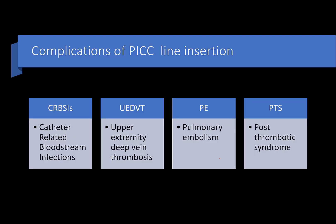The PICC line has its own problems. Because it is kept for a long time, there can be catheter-related bloodstream infections, as there is a gap between the catheter and the skin through which infection can enter. Also, placing a foreign body within the vein lumen can induce thrombosis, causing deep venous thrombosis. Once thrombosis forms, it can get dislodged leading to pulmonary embolism and post-thrombotic syndrome.